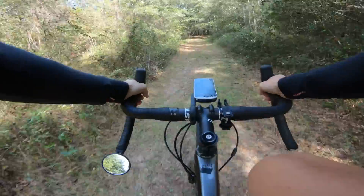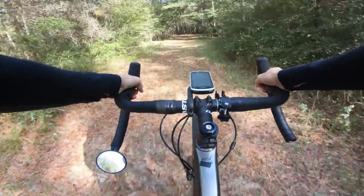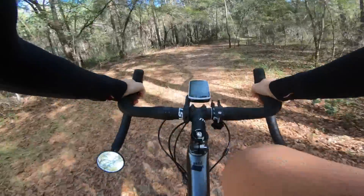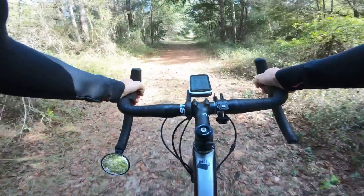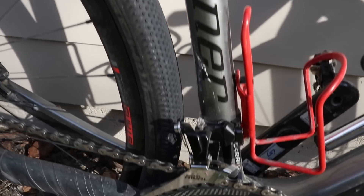The Niner RLT9 RDO has been my gravel bike over the past year, and it's the bike that convinced me to get back on a gravel-specific bike after being on my cross bike for a while. I test rode it in Fort Collins, Colorado and just loved the bike. Over the past few years, Giant have been making some alloy bikes that could be used on gravel — the Revolt and also the Tough Road — but they didn't have a high-end carbon gravel bike until now.